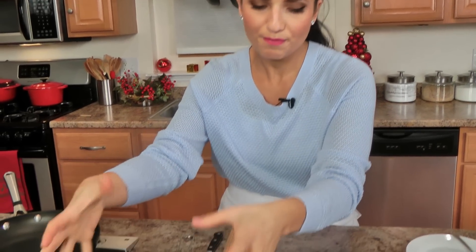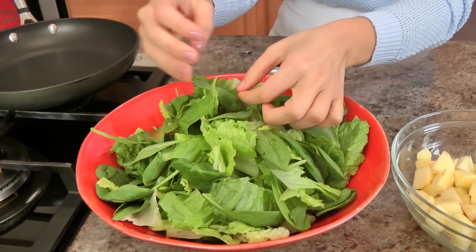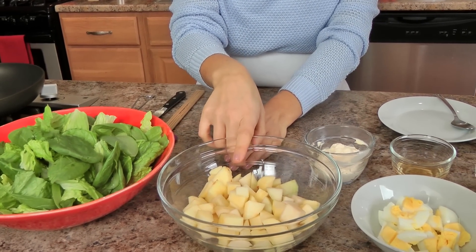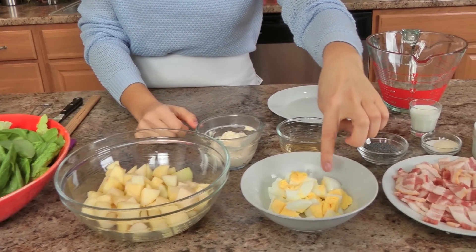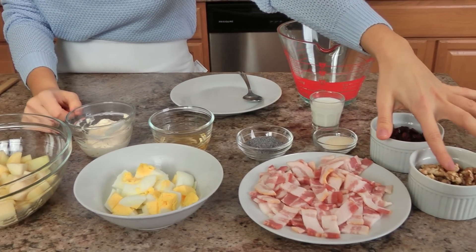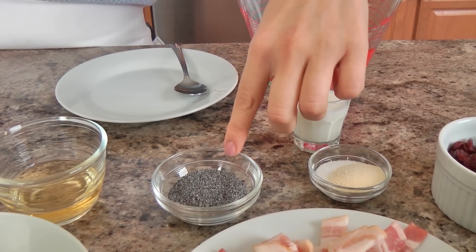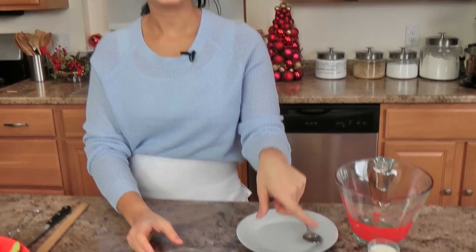The ingredients you'll need are a few basic ones. I've got a mixture of crunchy romaine and some baby spinach that I've washed and dried — it's important that you wash and dry both kinds. Then I've got some chopped up pears and apples that I've peeled, and I squeezed a little lemon juice to help them from turning brown. I've got some hard boiled eggs, some chopped bacon, some toasted walnut halves, some dried cranberries, and over here I've got some granulated onion and sugar, poppy seeds, cider vinegar, mayo, and just a little bit of milk.